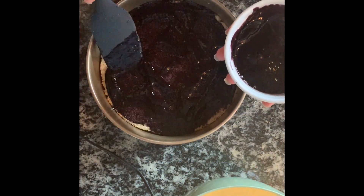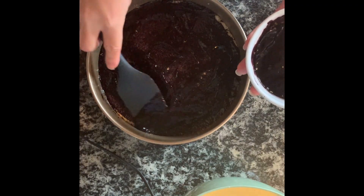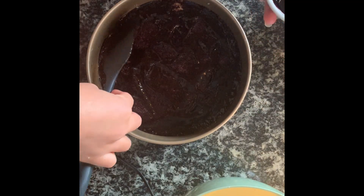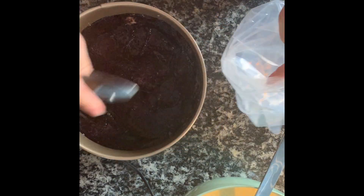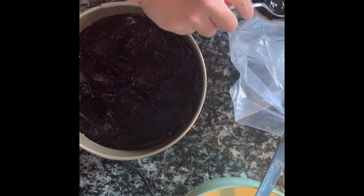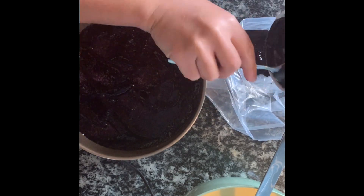It's called spider blackberry cheesecake — that's the name of this cake. It should be a spider web design. We are going to put the rest of the blackberries on here so we can make our spider web swirl design later.